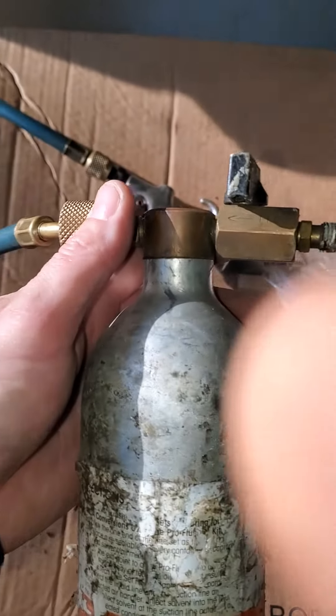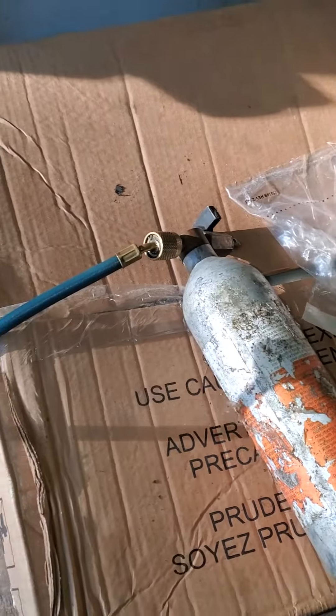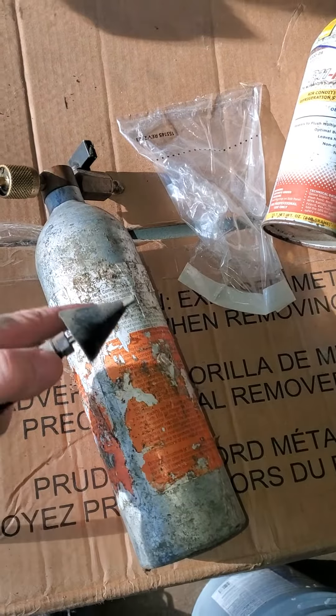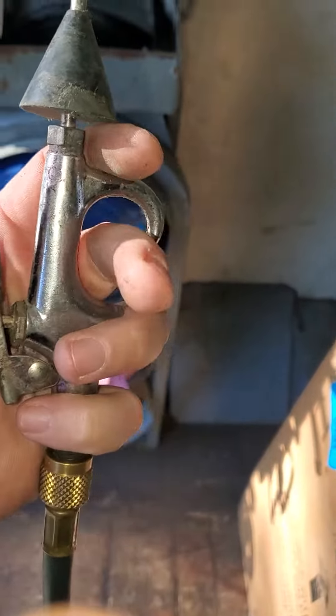You just fill this canister with the liquid, then hook this end up to your compressed air source — which for us is always a portable tank of nitrogen with a regulator. You can regulate it down to whatever you want. This end gets jammed into the copper line set and you just hit the trigger. Eventually the nitrogen takes all of the chemical out of the bottle and you're blowing strictly air.